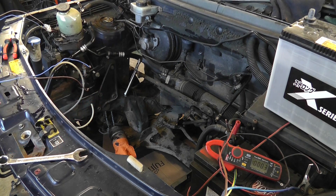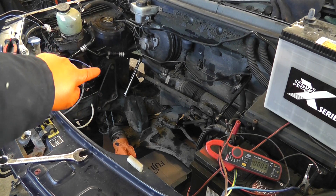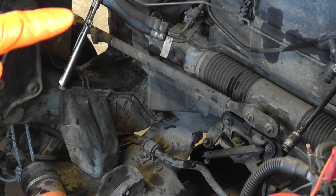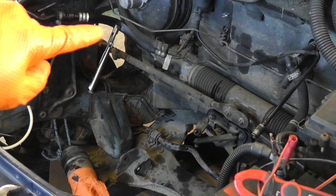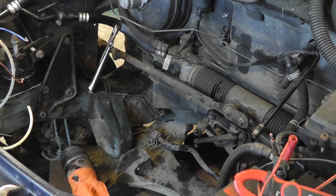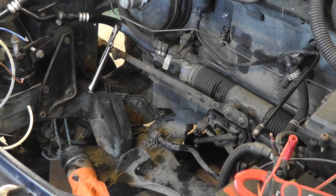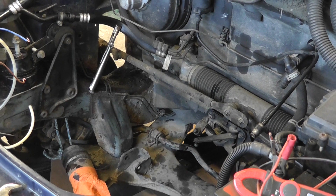To replicate the extra pressure required for the power steering rack this pump was designed for, I've put a set of vice grips — you can just about see them there — clamping the return pipe at a point where it goes flat anyway, so it's not going to do any harm to the pipe. The vice grips are not particularly tight, just enough to restrict the flow somewhat.